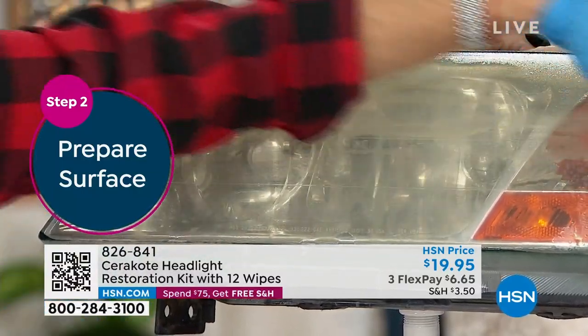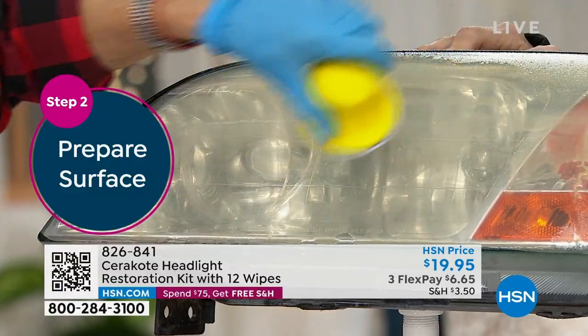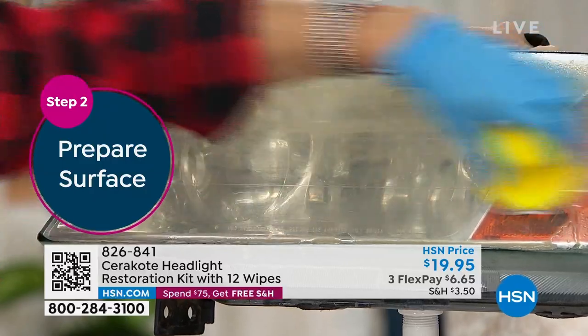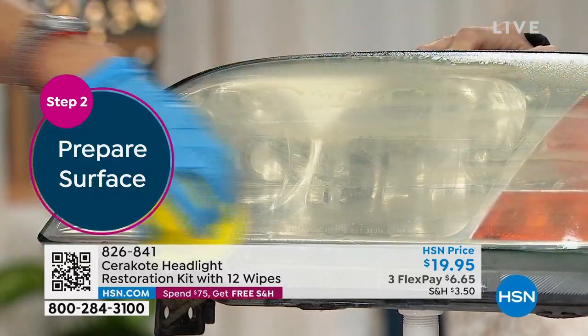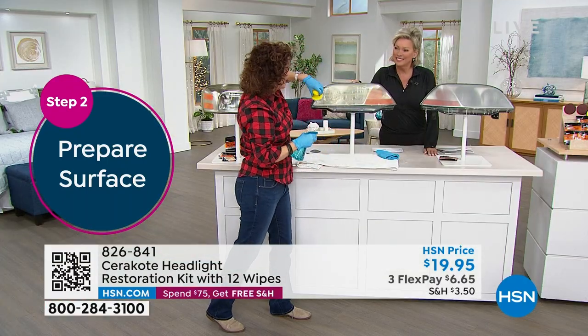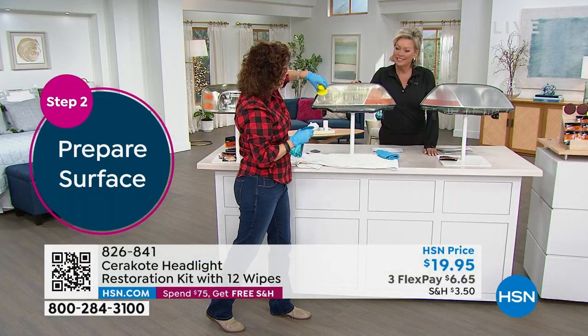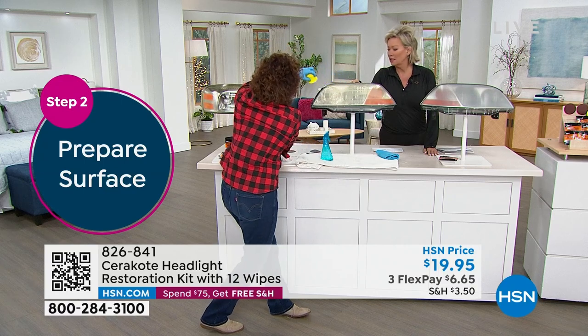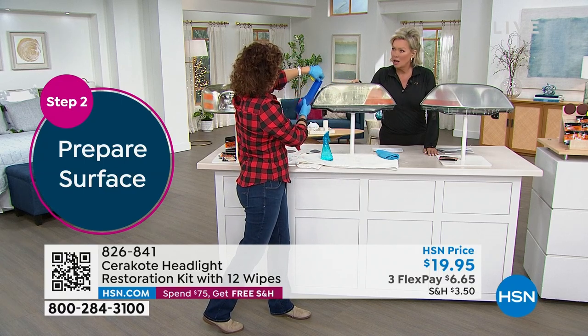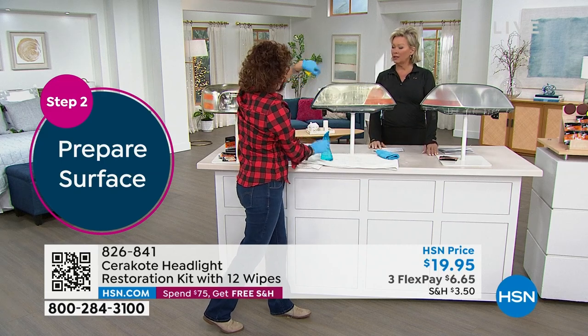When you're doing this, don't go in circles — make sure you go just horizontal. One thing I like to do, because I can get a little robust, is put a little bit of blue tape around the paint so that I don't accidentally scratch any paint before I even start. That's a good little tip.